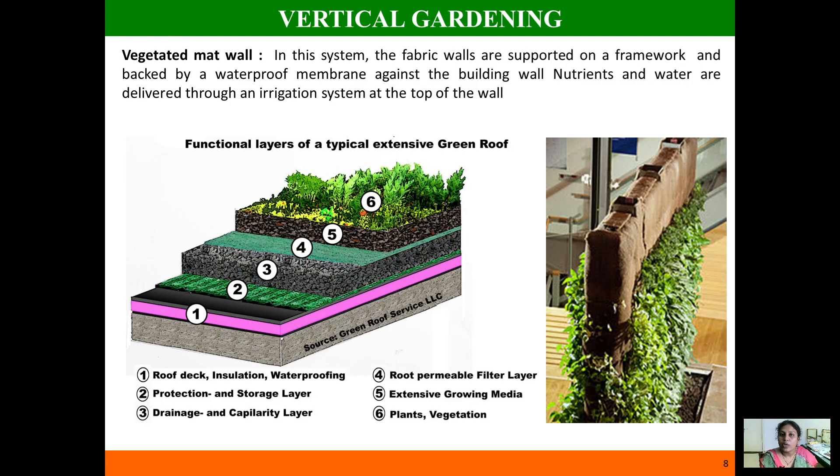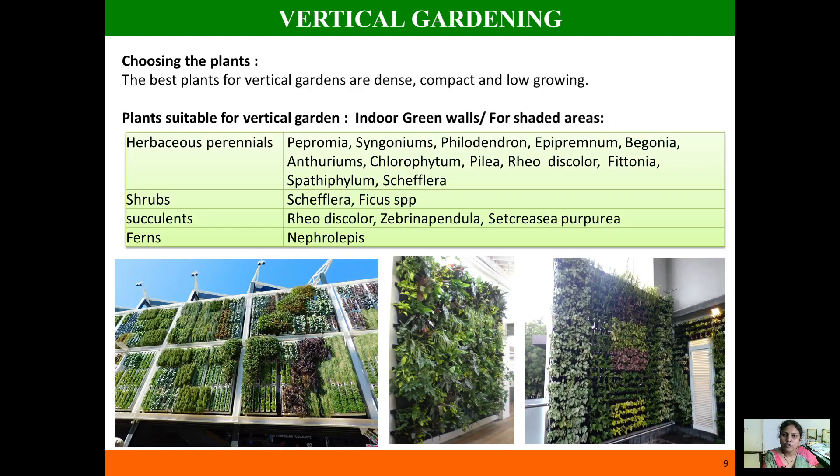The next type is the vegetated mat wall. In this system, you have a fabric panel supported by numerous functional layers for growing plants. Water is supplied from the top of the panel. The layers include a waterproofing layer, storage layer, nutrient-supplying layer, water drainage system, root-permeable layer, growing media layer, and a layer of plants and vegetation.